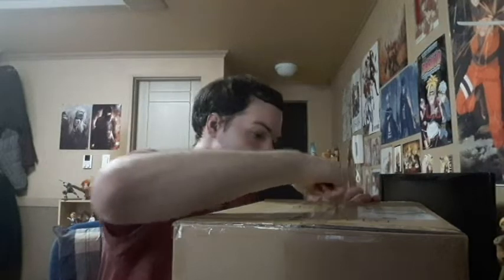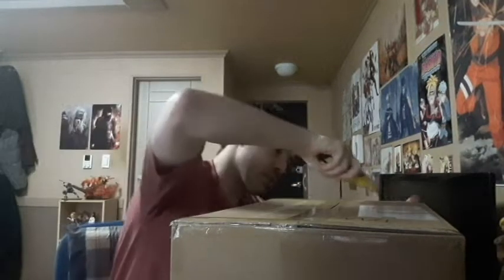I wanted to do the unboxing. Actually, there are two things in here — it's not just Kenshin. I'm excited. Let's get to the unboxing. You guys can see this is from Ami Ami. I kind of already started a little bit, but hopefully...